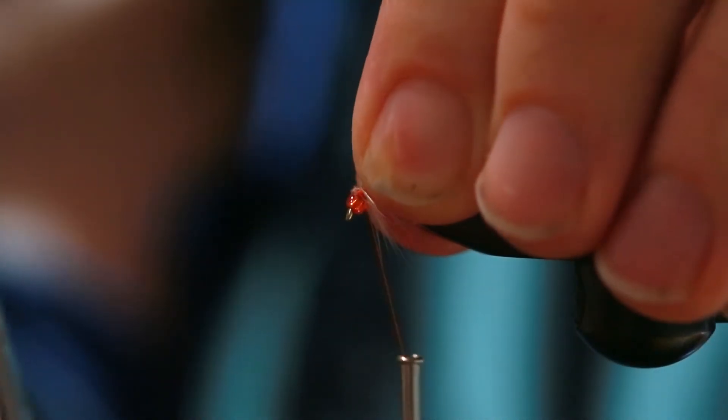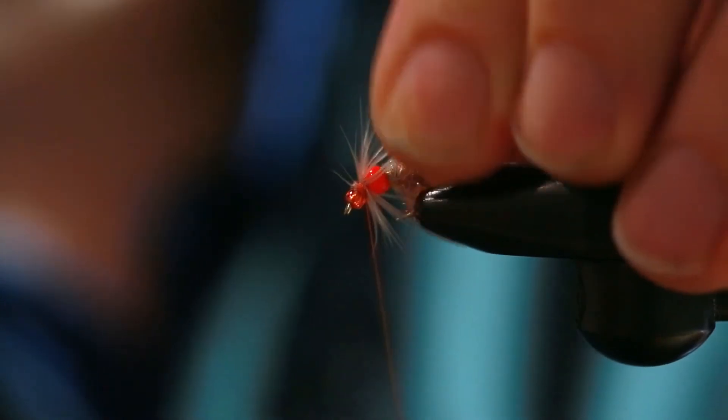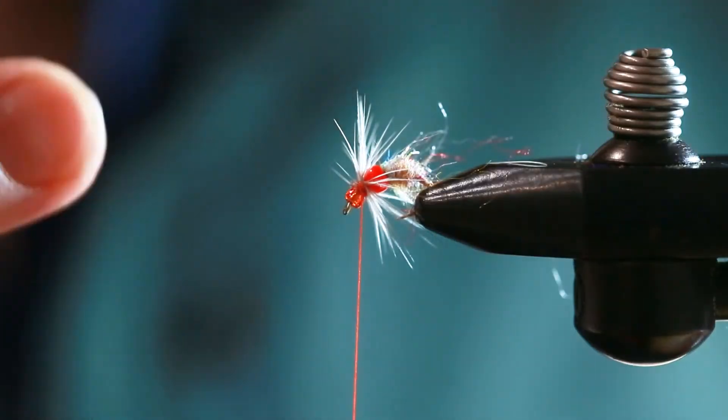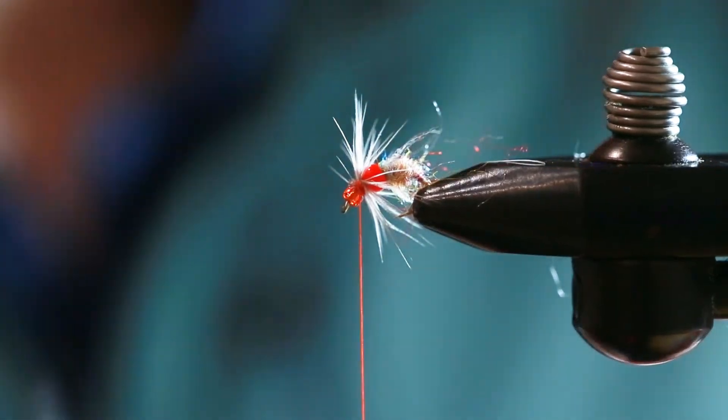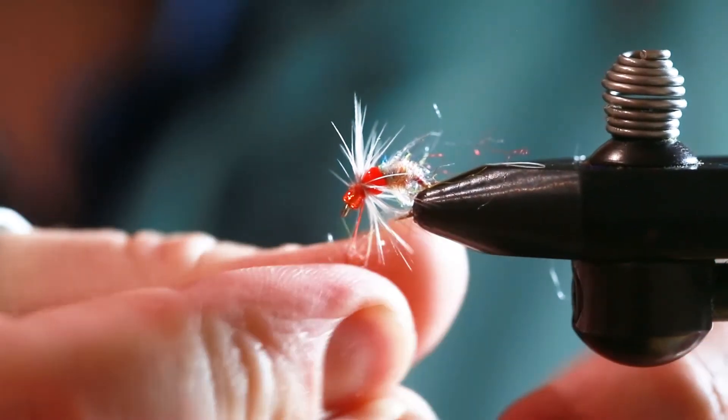Don't worry about it looking super neat at this point, because you're going to put rainbow scud dub in front of this, and that'll lay the rest of those hackle fibers back even more. Then we're going to do rainbow scud dub again in front of the hackle.